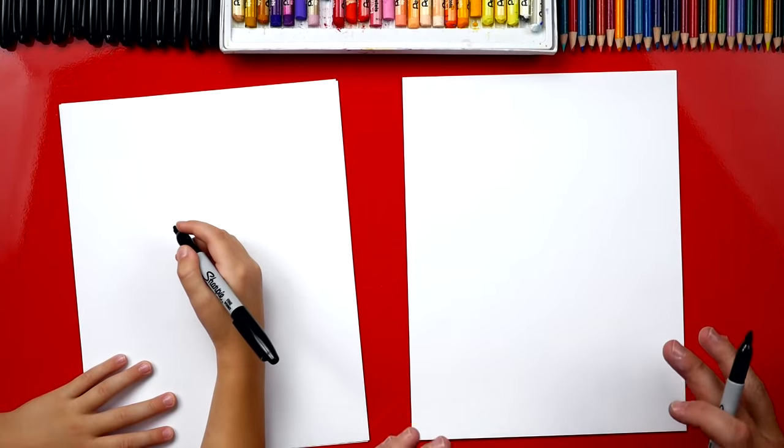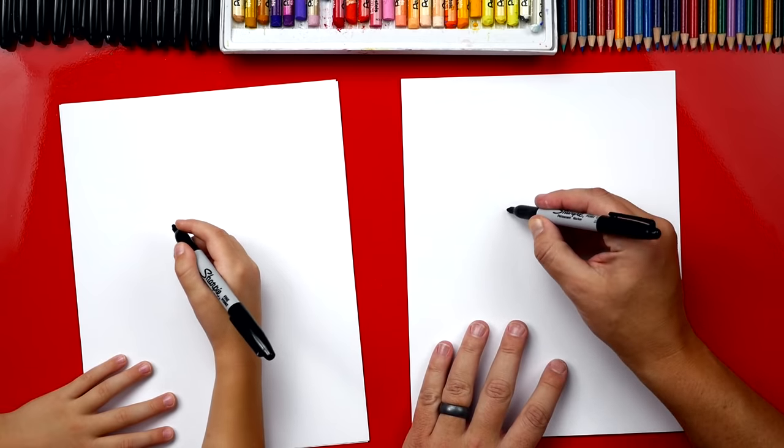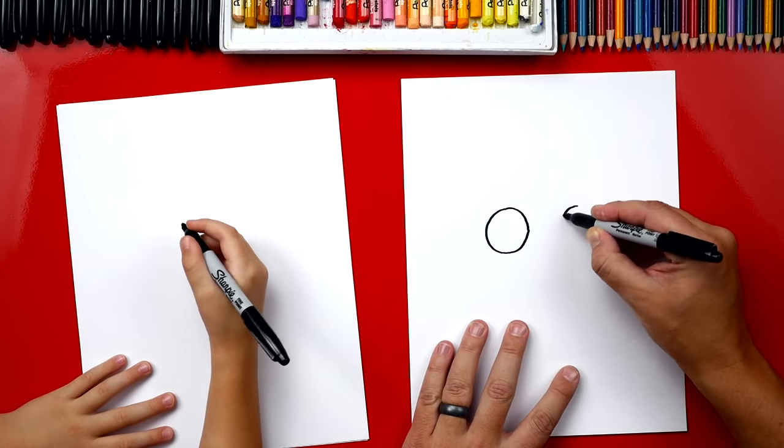We're going to draw Spider-Man with his first suit, the one that he made. And we're going to draw two circles for his eyes. We're going to draw them kind of big. Whoa! Big eyes. And I'm going to draw another one, big over here.